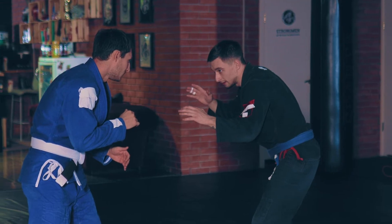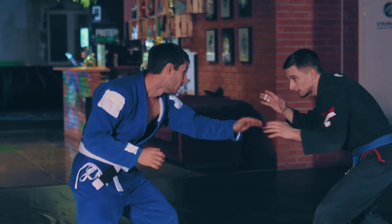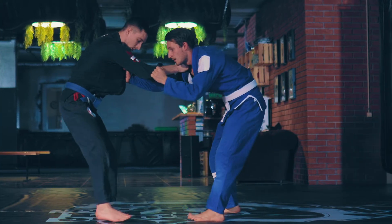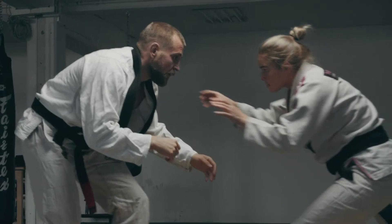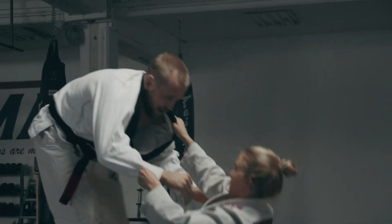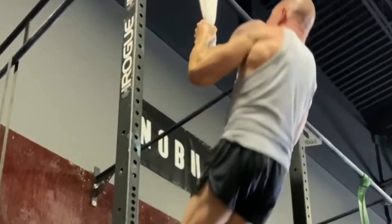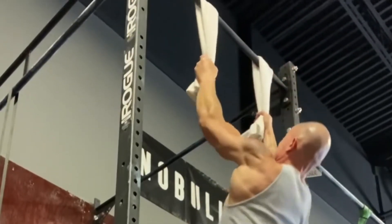Let's put this in context a little bit. If we think about a jiu-jitsu match or a sparring session, typically we'd start standing up looking to make grips on our opponent. The ability to grab your opponent and control their posture and positioning is going to be very reliant on the strength of your lats and also your grip strength. This exercise directly trains those qualities, so it transfers extremely well over to jiu-jitsu performance.